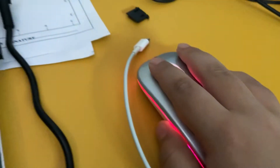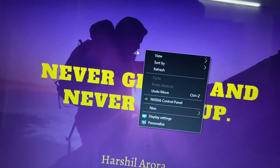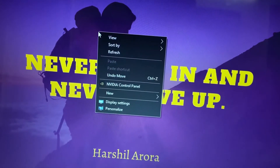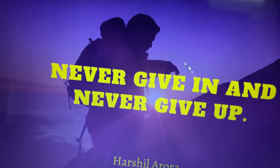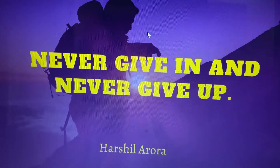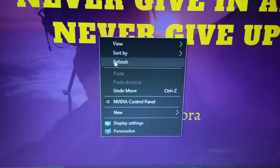See, I am moving this and the cursor is moving too — with this mouse. And it's working very nicely. It's super fast and you can use it easily.